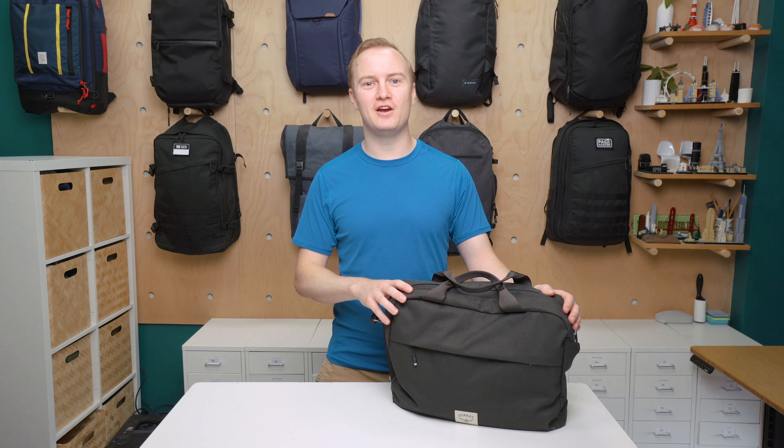I'm Mark from Pack Hacker and in this video we are going to be taking a detailed look at the Osprey Arcane Brief, which I have been testing for two weeks now. Check out packhacker.com for our written review — link in the description below. Let's jump in.